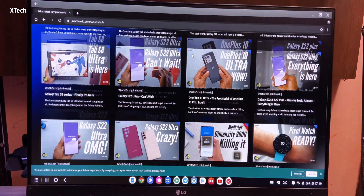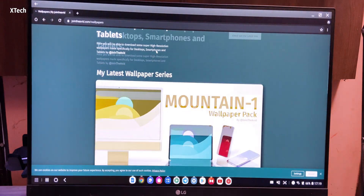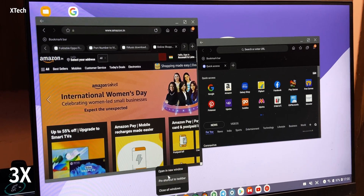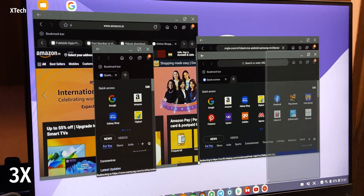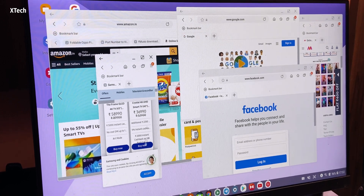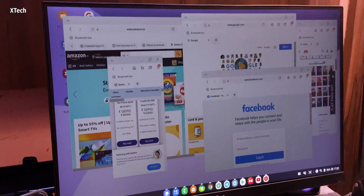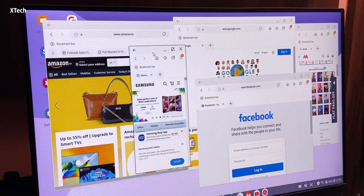It might be because my S9 Plus is old — the Exynos processor and less RAM — like opening a heavy website on Chrome can eat up a lot of RAM space. That means switching between tabs isn't always the best experience. But if you use Samsung Internet, it can load up to five windows — not tabs, five windows — which can be insanely useful for a lot of people. I once needed to open three windows side by side while watching YouTube and chatting on WhatsApp.